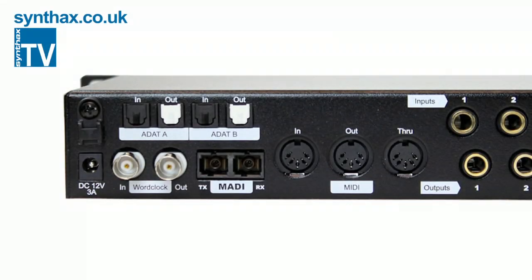On the rear panel you'll find two ADAT inputs and two ADAT outputs, giving you a full 16 channels of ADAT I/O. It also has optical MADI I/O, synchronization via WordClock BNC, and for control purposes there is a MIDI in, out and through.